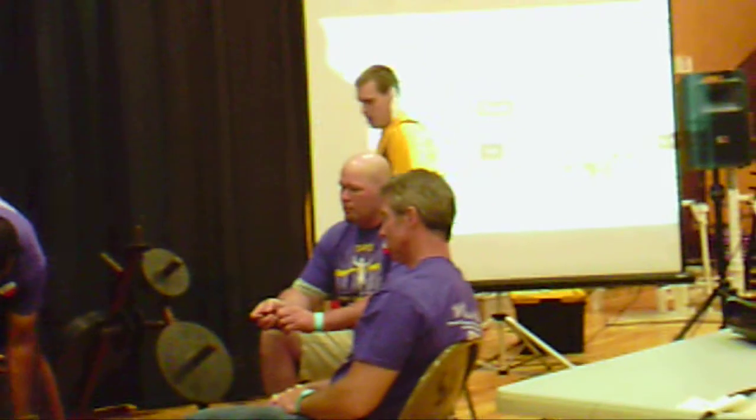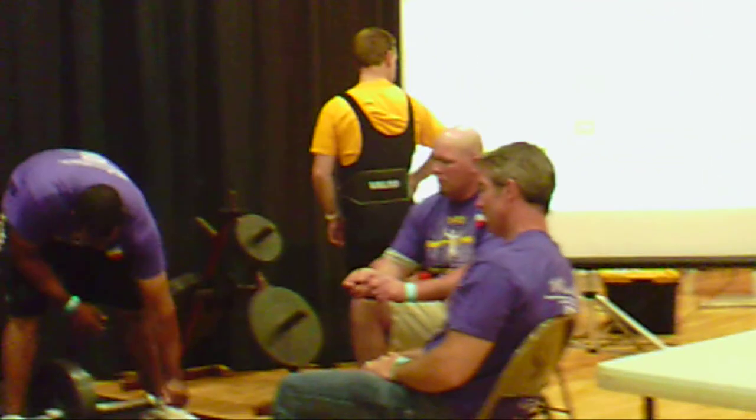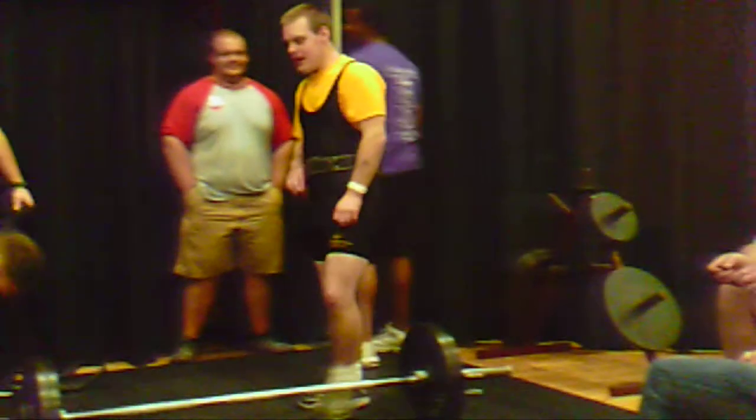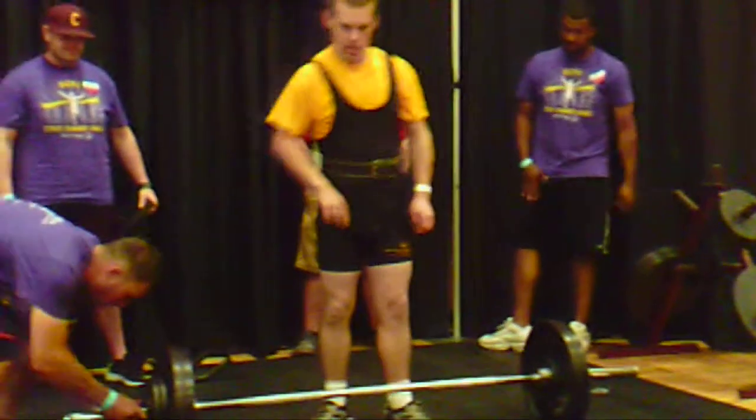Lifting the pry bar up so the loaders didn't have to lift up into the bar in order to put the weights on — it makes loading a whole lot easier. Appreciate that, guys.